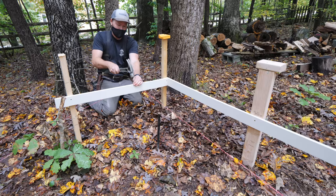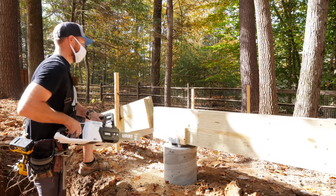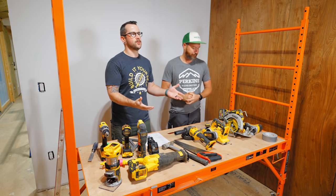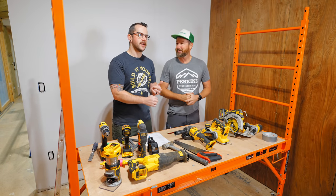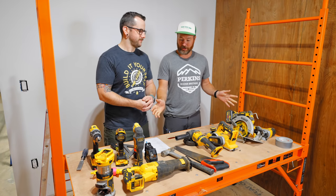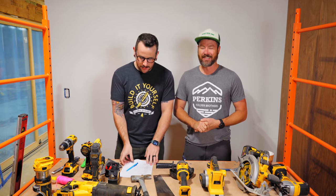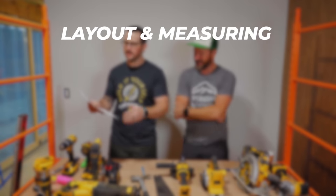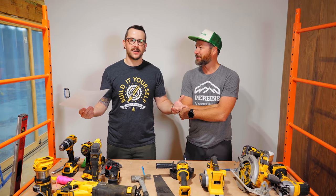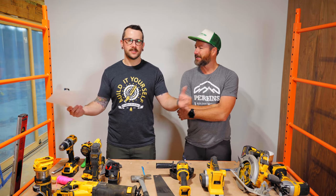Eric helped out a ton earlier in this series, getting the whole site laid out and doing a bunch of the framing work. So now he's back because we're going to film a video on the essential tools you might need for getting into construction, building your own house — and even some of this would apply to just general home improvement. We've divided our tools into a couple of different segments: layout and measuring, hand tools, power tools, and then nailers — a whole category for nailers because there's really a lot of nailers when you build a house. Let's start with section one, layout and measuring.